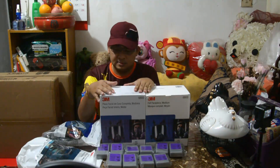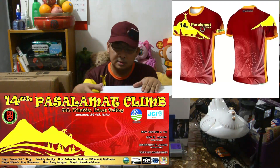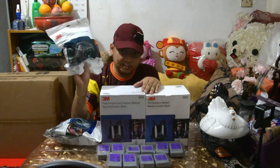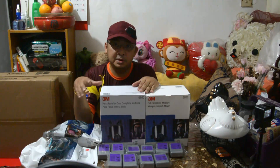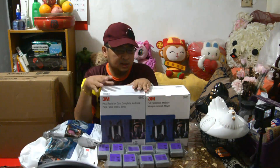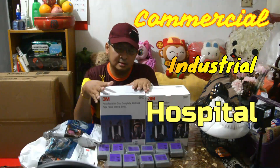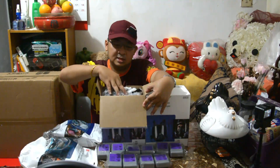Kasi tatlong klasi: yung full face, yung half mask, saka yung isa — half mask pa rin siya pero large. Kapag kita ko sa inyo kung ano yung code number sa tatlong to, sa medium saka sa large na mask. Ito ay pwede sa commercial, industrial, sa hospital, sa painting — depende sa gamit niyo. Pero ito ay nagamit sa hospital. 6800 yung code niya.